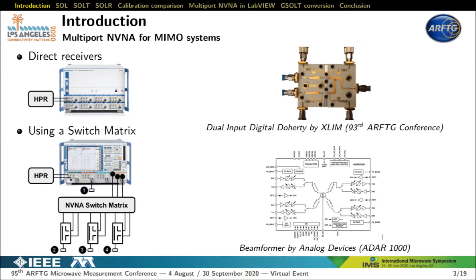There are two options to increase the number of ports on an NVNA. The simplest but most expensive method consists of using a VNA including a large number of direct receiver channels. The other solution consists of building a switch matrix to create additional ports associated with a single port on the initial VNA. The need for a multi-port NVNA is associated with characterization and validation of new multiple input-output non-linear RF circuits such as digital Doherty or load modulated balanced amplifiers. The multi-port NVNA is also supported by the emergence of phased array antennas, enabling behavioral modeling of beamformers.